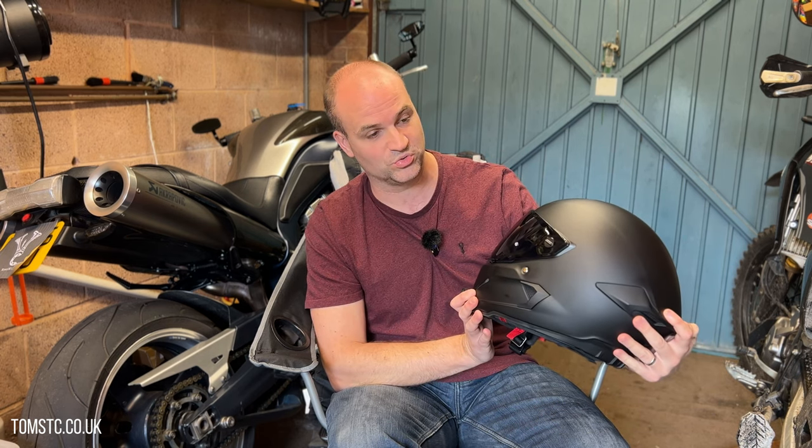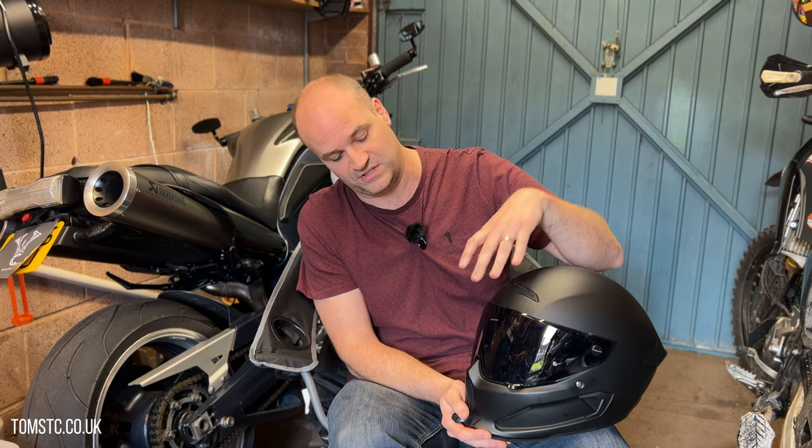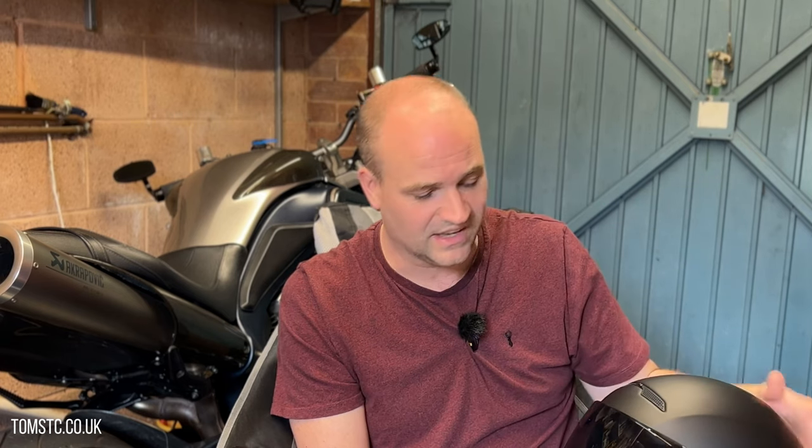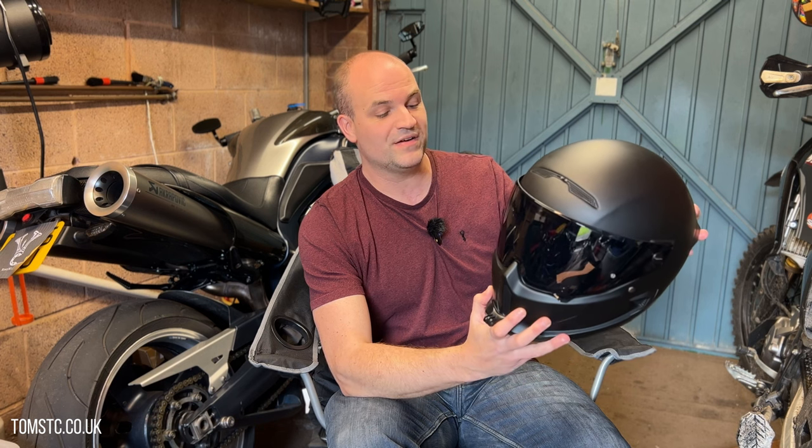I also have the anti-fog Pinlock insert inside, which works really well. I've never had any problem with fogging with the Pinlock system installed. I've got the clear visor with a Pinlock and I've also got the dark visor. I wish the visors were a little bit darker overall — I like a very dark visor.